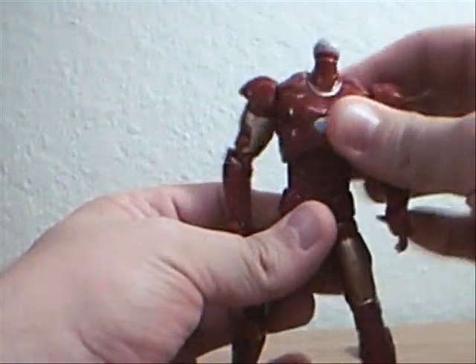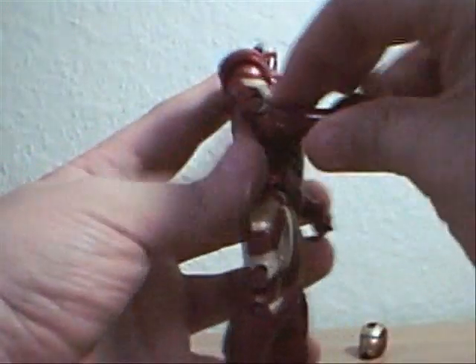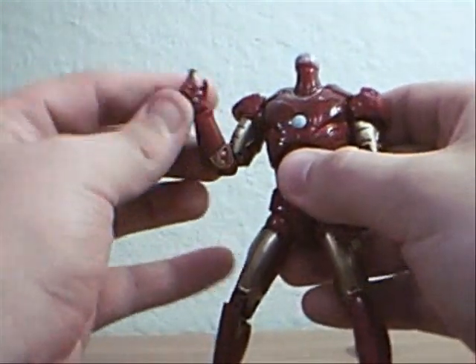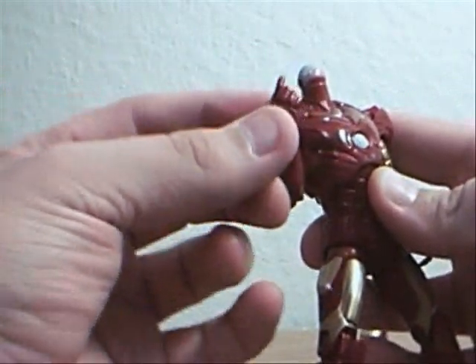There's flexibility in the torso region and double joints on the elbow, which gives him a good range of motion.